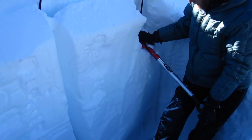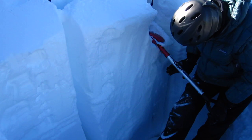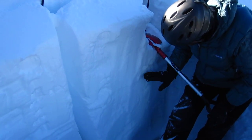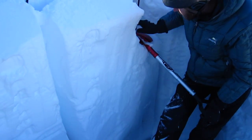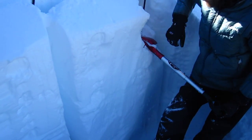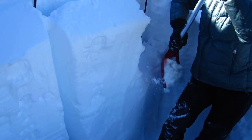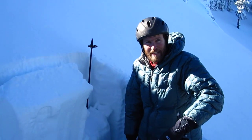Six. Seven. Eight. Nine. And there we had a failure just at the density change where it went from slightly softer snow to slightly harder snow above it. But again that did not propagate all the way across. And that's 30. So we don't get any propagation results in our extended column test. That's the end.